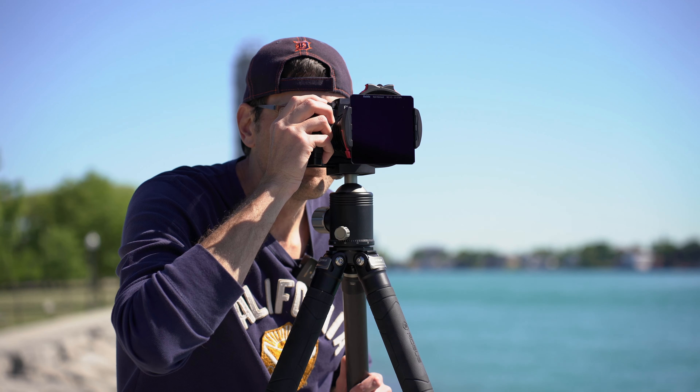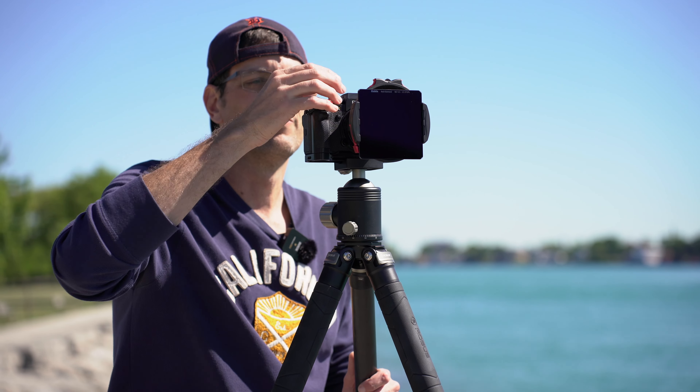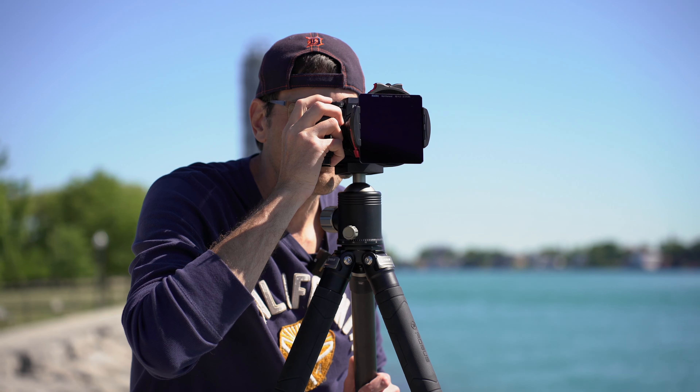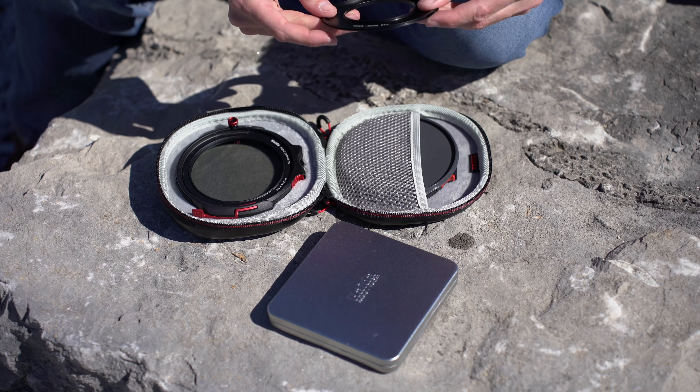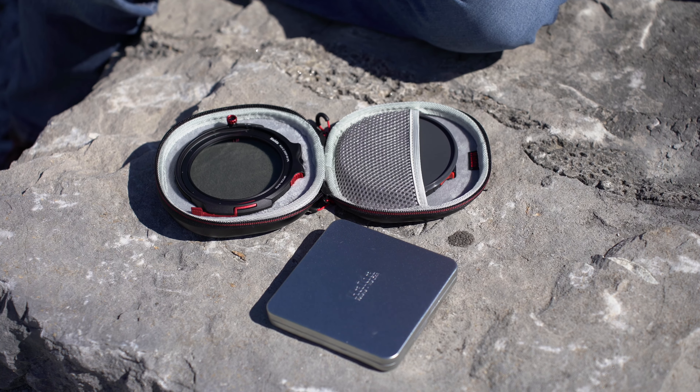If you're going to be doing long exposure seascape photography, the one thing you absolutely must have is a filter system. In preparation for a trip down the Great Ocean Road — one of the premier landscape seascape photography destinations in the world — I have been trialing a number of filter systems. This one is the Haida M10 Mark II filter system, sent out to me by Haida.